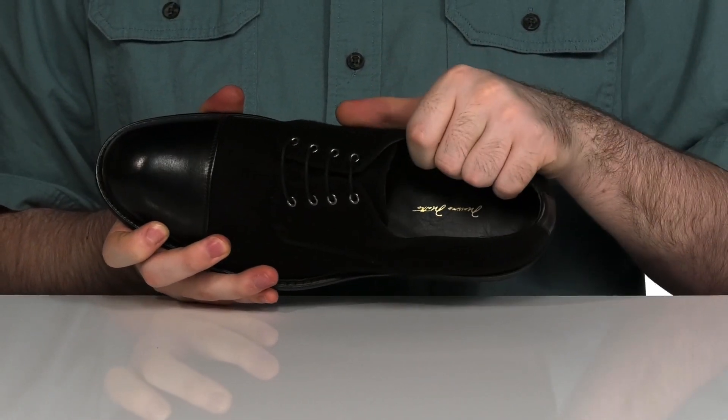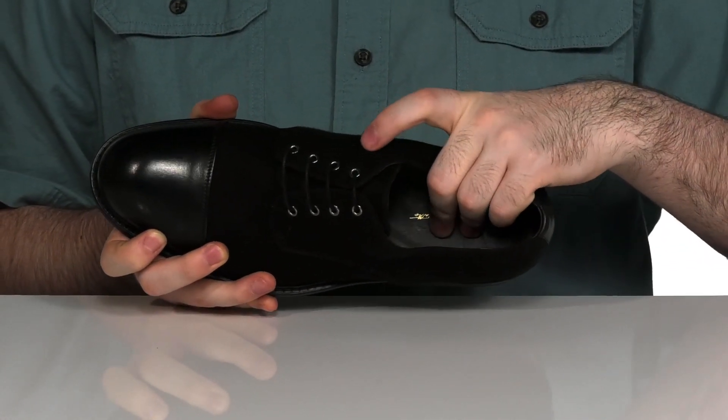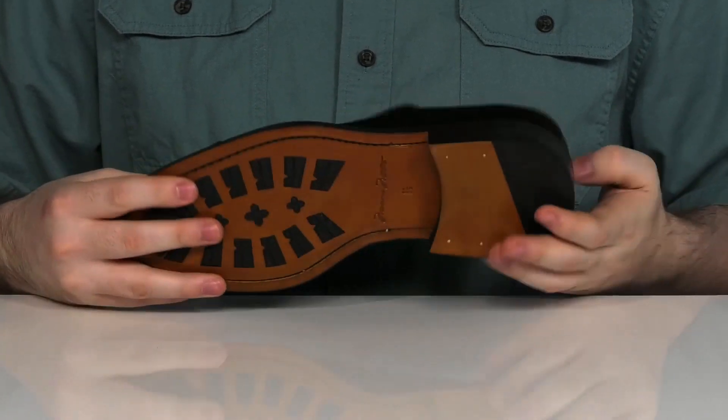It has a comfortable leather on the inside with some textile as well, keeping it very cool and breathable. It sits on top of a comfortable footbed in the bottom.